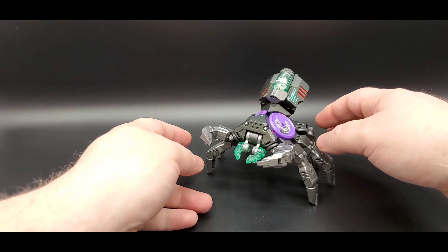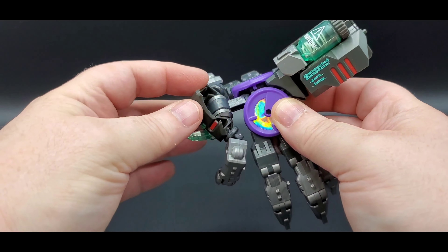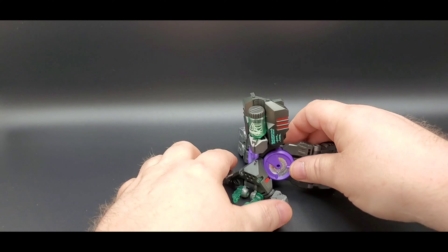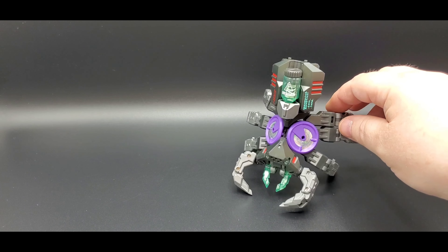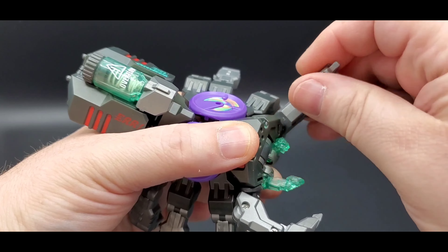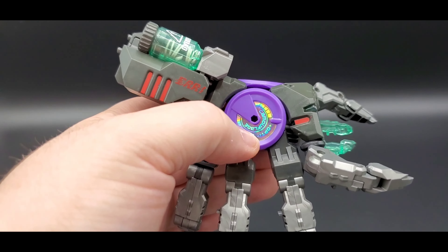The head can go up and down on a hinge and also move back and forth. You can have him hanging or posing — the legs are really articulated and you can get some pretty cool poses. The front pinchers can move in and out, and those little things on the hands go up and down. I love that translucent green, it's beautiful. He's got silver eyes and some red paint that matches the red on the back.